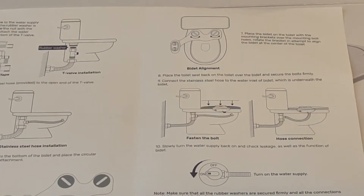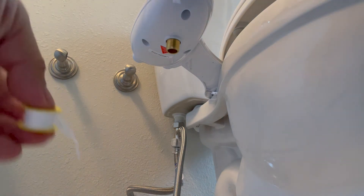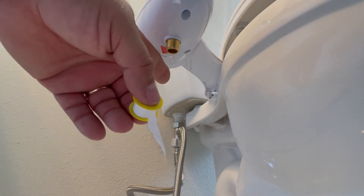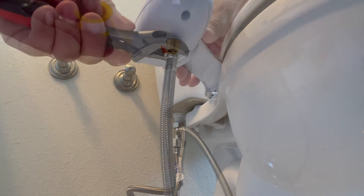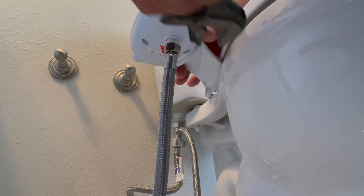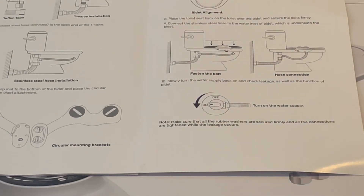Also in step nine, we attach the stainless steel supply hose to the bidet device. Now that we're ready to attach our supply line to the bottom of the device, let's first use our Teflon tape on the threads before we attach it, in order to make sure we stave off any leaks. We're going to tighten this down — we don't want to over-tighten — and we want to make sure all connections are tight and that the bidet device itself is in the off position.